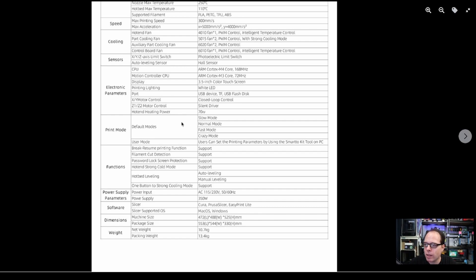There's a white LED light on the print head so you can see what it's printing. Silent drivers are used for the Z1 and Z2 motor control. The default print modes are: slow mode, normal mode, fast mode, and — I said ludicrous but they call it — crazy mode, plus a user mode. There is also a 350-watt power supply.